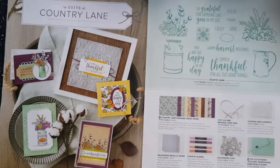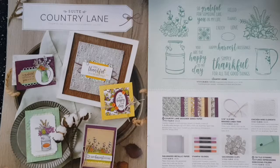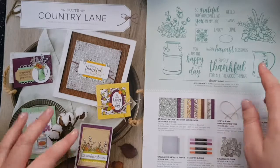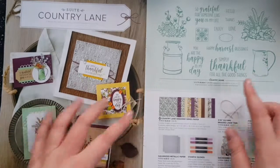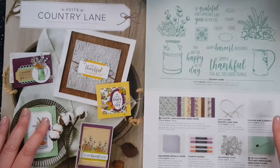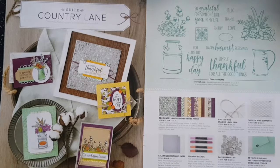It's a gorgeous autumnal suite but you could also use it for other parts of the year — it's not just for Christmas or Thanksgiving, it's also great for general thankful and everyday sentiments. The suite includes a stamp set, DSP, ribbon, decorative elements, some clips, metallic paper, an embossing folder, and there are also some blends which go with the colours in this suite.